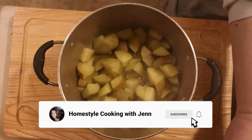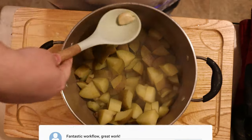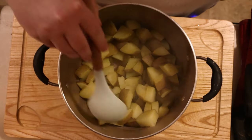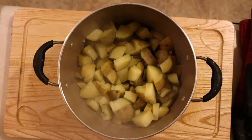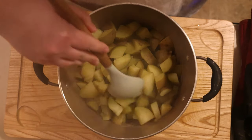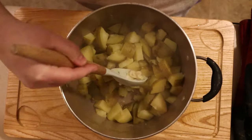Boil your potatoes for approximately 15 to 20 minutes or until they are cooked completely through. The easiest way to check is to poke a fork or a knife into a piece of potato — if you don't meet any resistance, your potatoes are done. My potatoes are cooked completely through, and what you see me doing on the screen is picking out the garlic cloves. We like a light garlic flavor, so I put two to three cloves in the potato water and let the garlic infuse the potatoes with flavor. This doesn't leave a strong flavor, but you still get a nice hint.